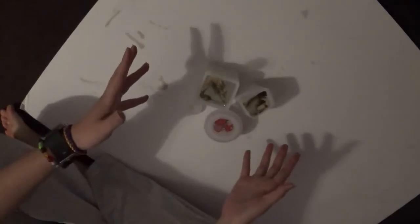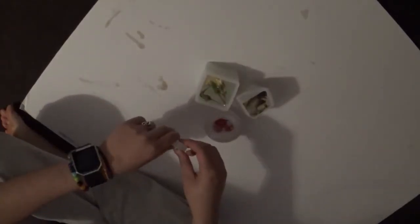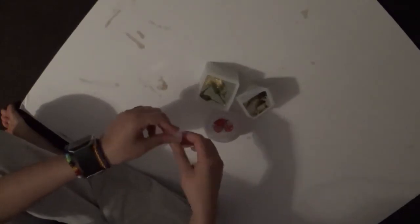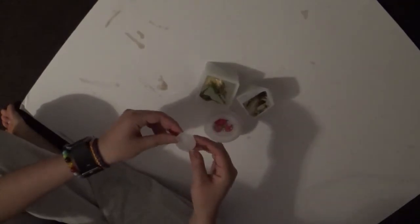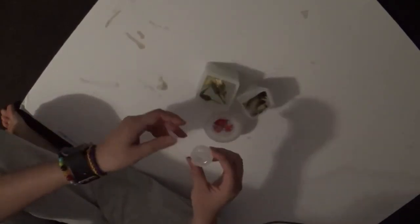Hi, hi everybody! Welcome back to another resin video. So this is part 2 or part 3 of the resin video that I filmed last week. So this is the next week. I should have actually done this a day or so after I let it set, but because I have specific days to do specific things, I just waited for the entire week to go past. So here it is.